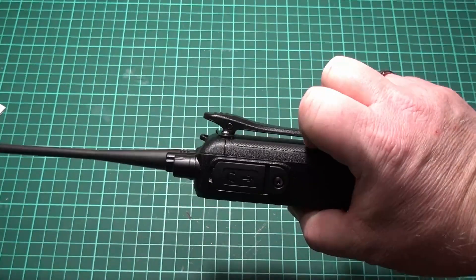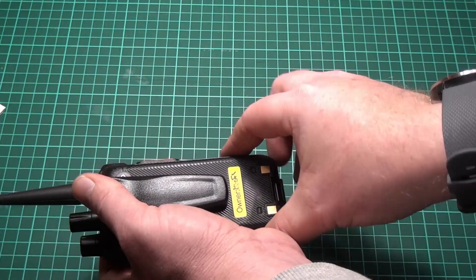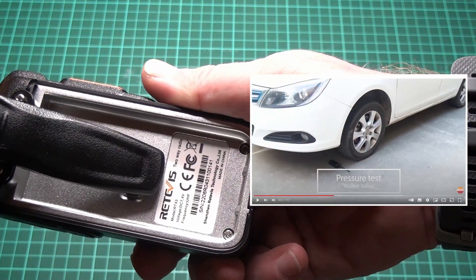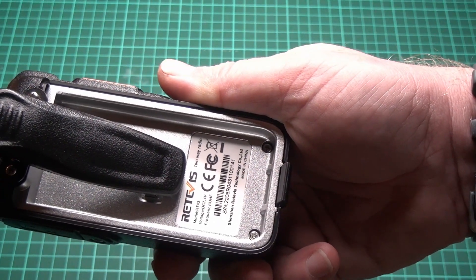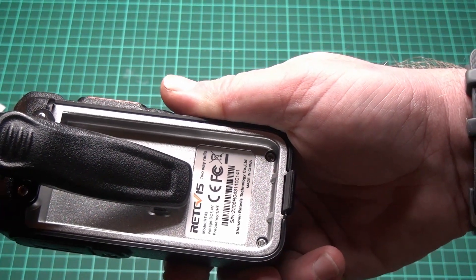Let's take the battery out — I mentioned it being able to be run over by a car, and we'll see if that works. As you can see, the frame is a sturdy 6-millimeter aluminum, so my guess is that claim is correct. We'll see that next week when I try to run it over with a car.